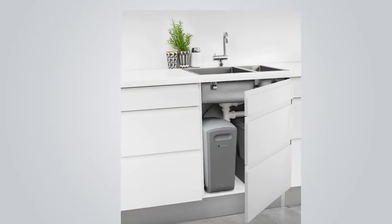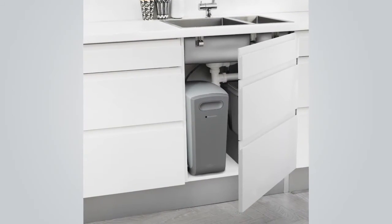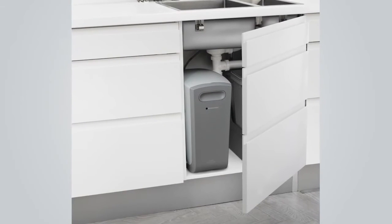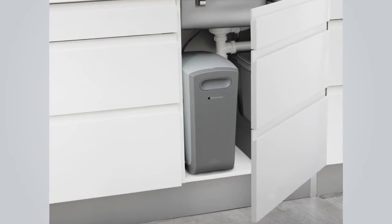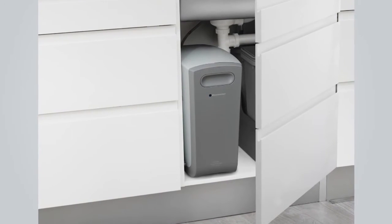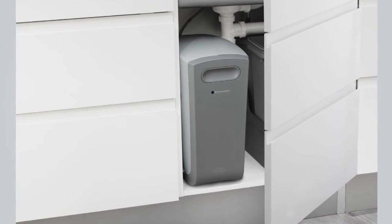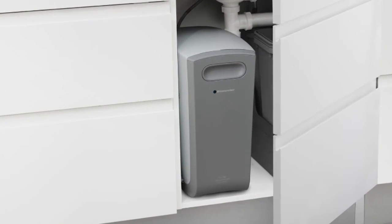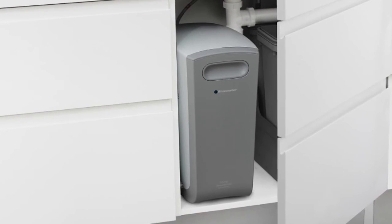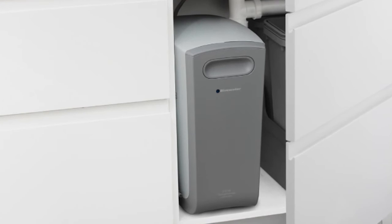We have made it as simple as possible to change filters in a BlueWater Kleone water purifier. Please be aware though that if the filter change is not done correctly, it can affect the purification performance of your water purifier. Basically, the same filter change procedures apply to both the pre-filters and the main filters. For more detailed instructions, please read through your user manual.